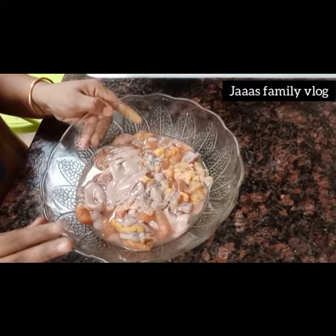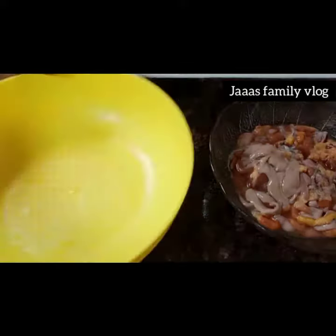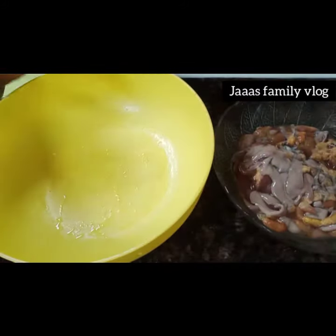I will come back to a food vlog. I will show you the next video. I will show you how to fry the ingredients.